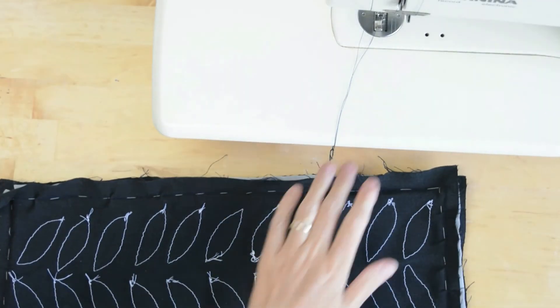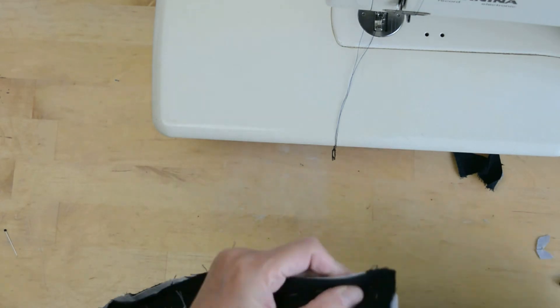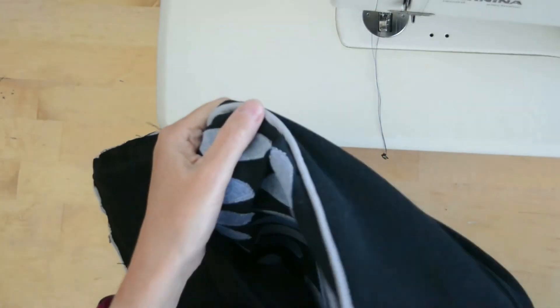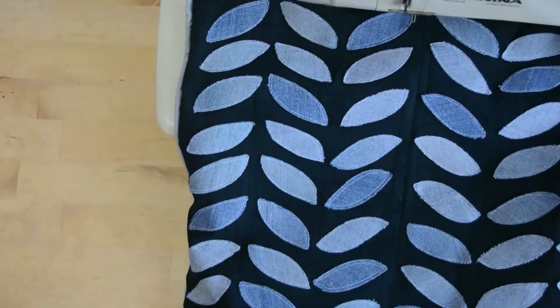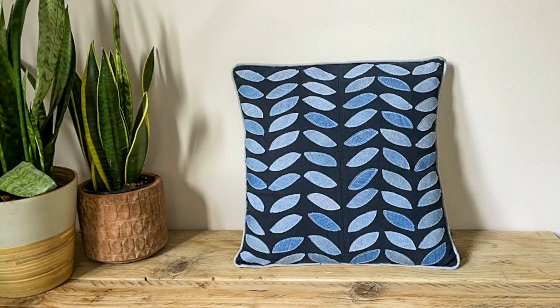Go all the way around, then trim the corners — careful not to nick your seam — then turn your pillow cover right side out. Finally, put the pillow insert in and that's it: one beautiful denim pillow with an envelope closure. If you enjoyed watching, don't forget to hit the subscribe button — I regularly share new upcycled old jeans projects. Thanks for watching!